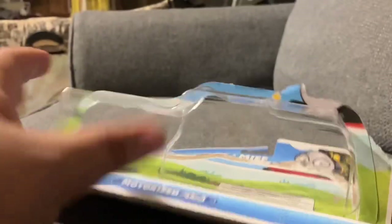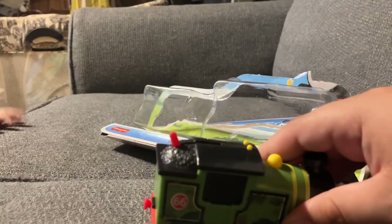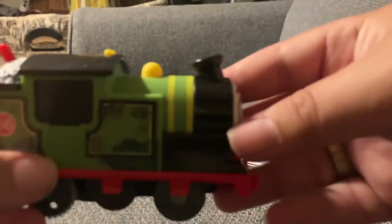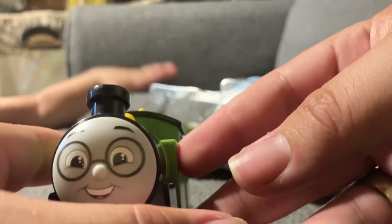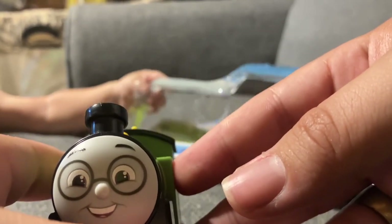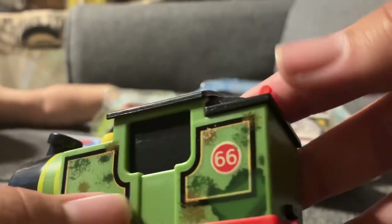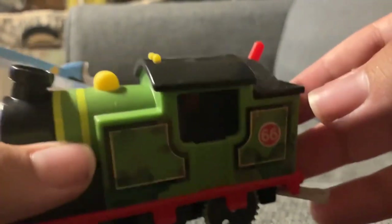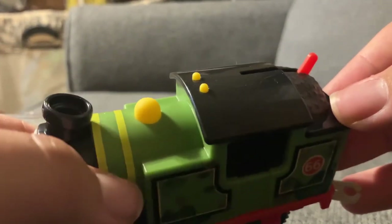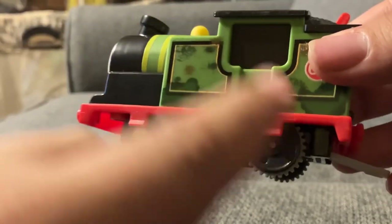Let's get it open here — we have it out. Let's sit this over to the side and we'll look at it. First, you've got his glasses and a nice little smile there. Go ahead and take the packaging if you want. He's got some garbage spill designs on each side here.